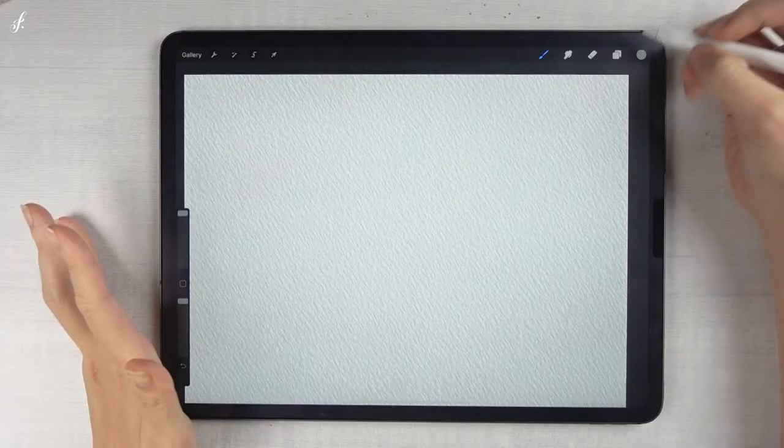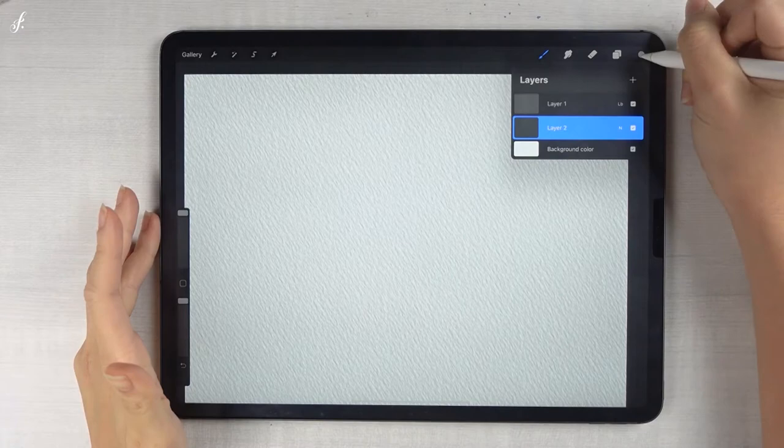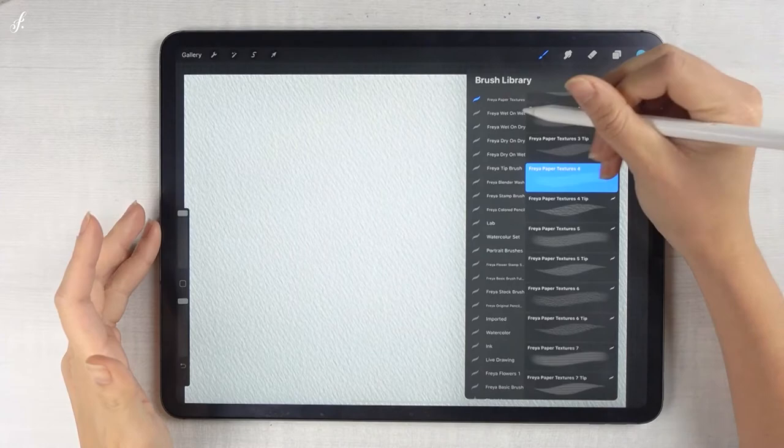Now we've painted with the paper texture brush. Let's see what brush is next. Let me choose the color first. The next one is wet on wet, which is used to paint the watercolor on wet paper.